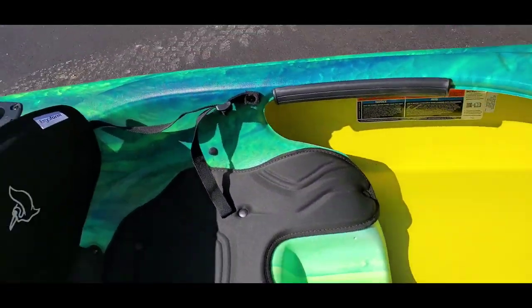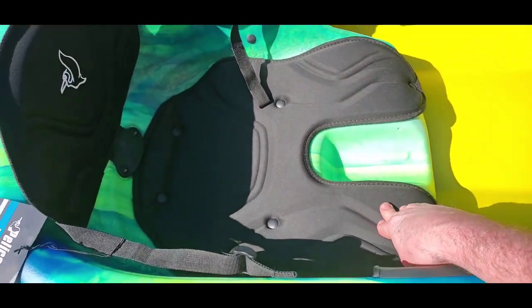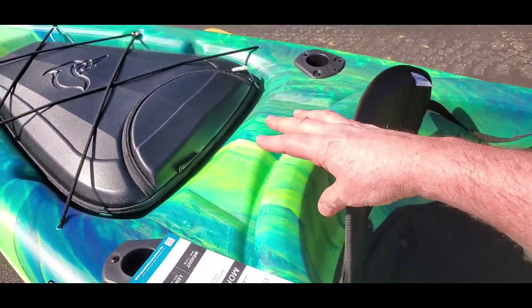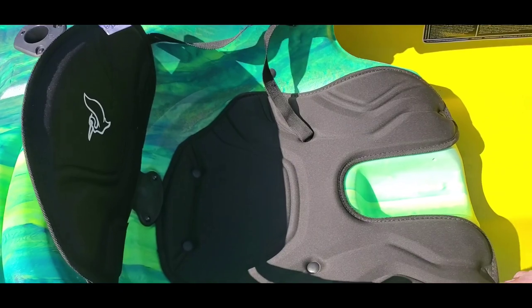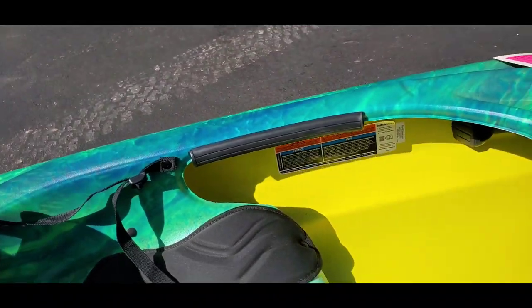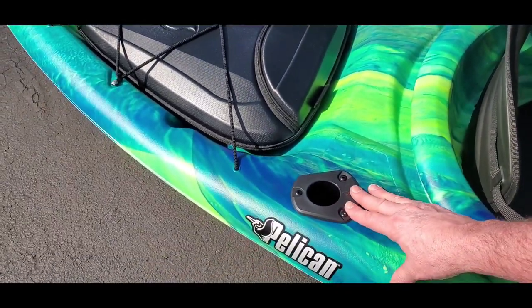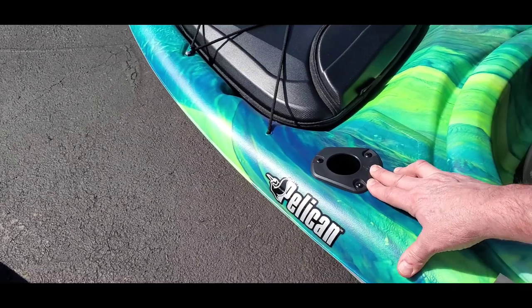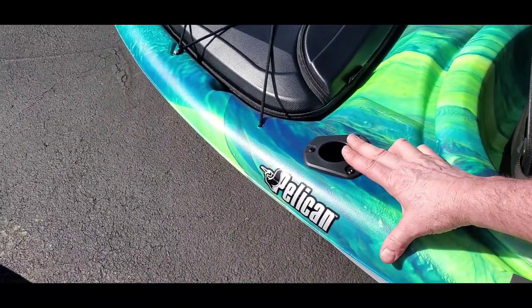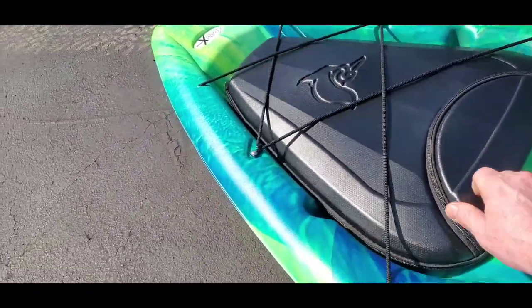Her seat is made of foam neoprene, which is nice. It comes with a back support that you cinch up with straps to your preference. There's a built-in cup holder between the legs. She also has a mount where you can put a fishing rod, a flag, or a 360-degree white navigation light for paddling at night — which is required.